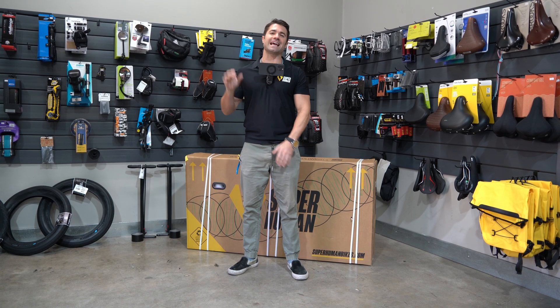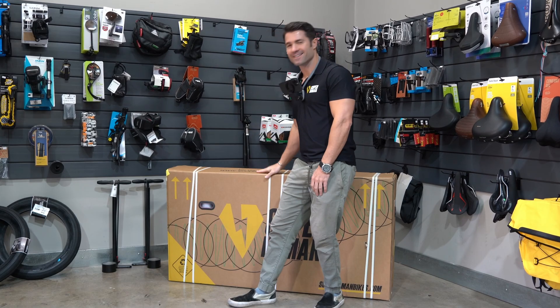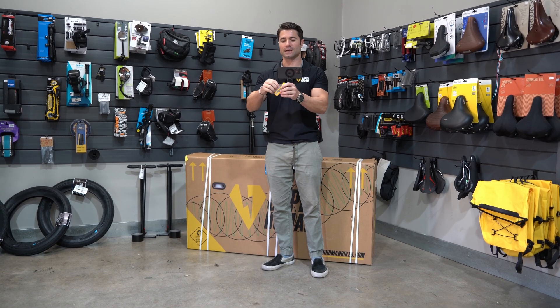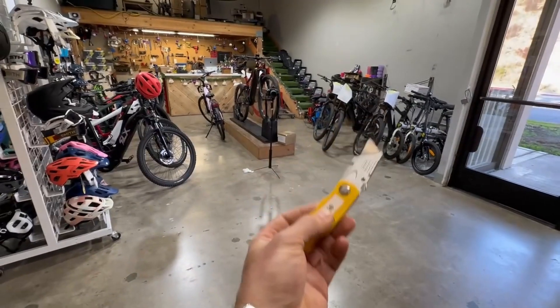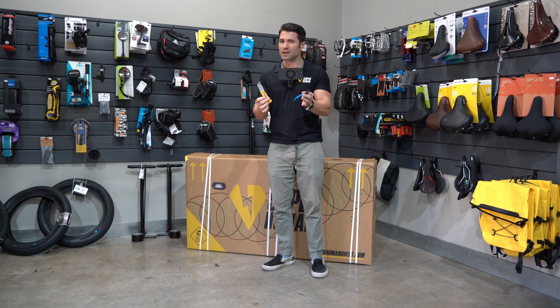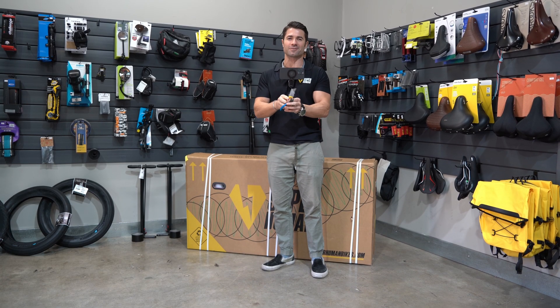What's up? It's Rob from Superhuman Bikes and today we're going to be assembling this brand new Photon bike. A few things that will help with your assembly: a box cutter, a pair of wire snips — you can use scissors. You don't really need the snips but they will help you get the box open and take the packaging off. Let's go.